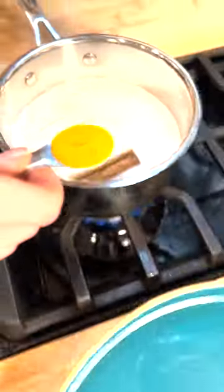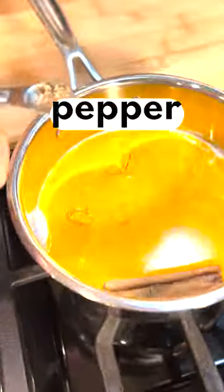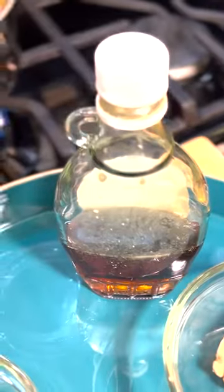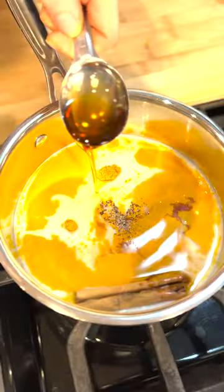Next, you want that turmeric. This is anti-inflammatory stuff. Pepper. And then some vanilla extract. Tasted already. And this maple syrup makes it good and sweet.